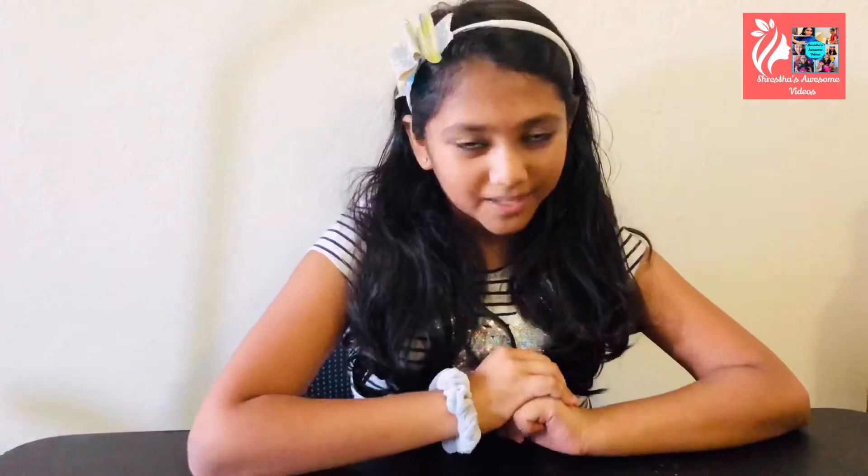Hi guys, I'm Shasta and welcome to the channel Shasta's Living Videos. If you're new here, make sure to hit the subscribe button down below and turn it gray, and also make sure to hit the notification bell to get notified every time I post a video.